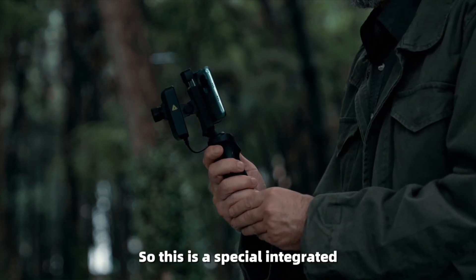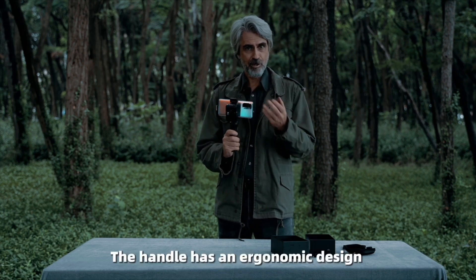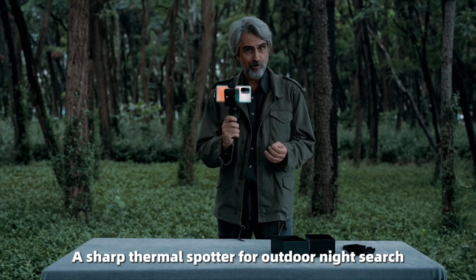This is the special integrated tactical handle for the T2 Pro. The handle has an ergonomic design and it allows the T2 Pro to become a sharp thermal spotter for outdoor night search.